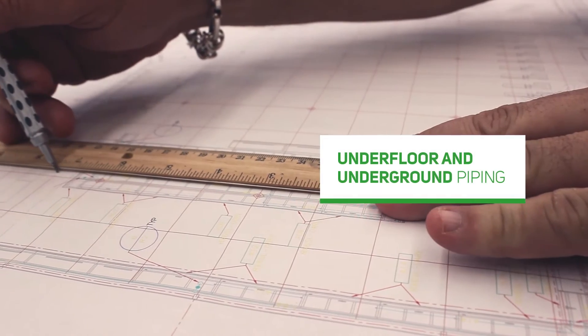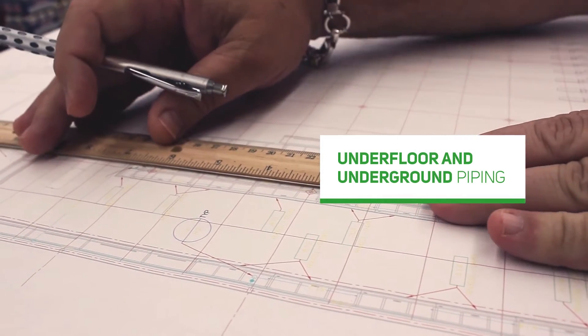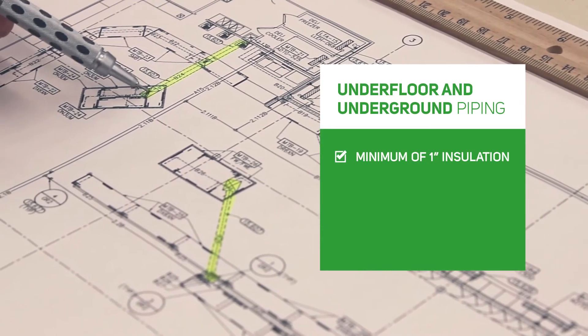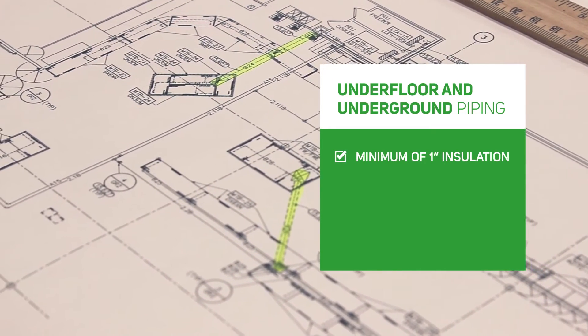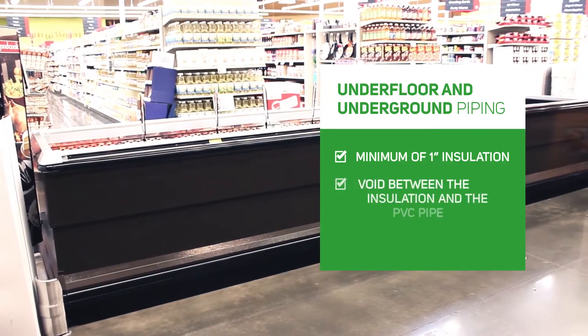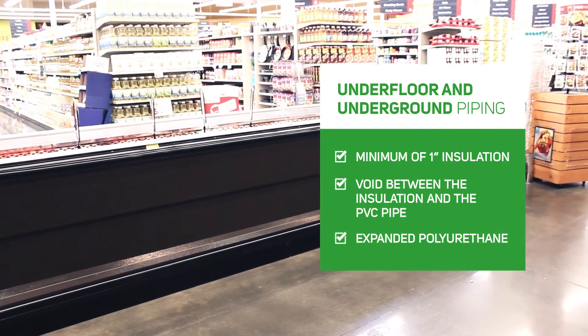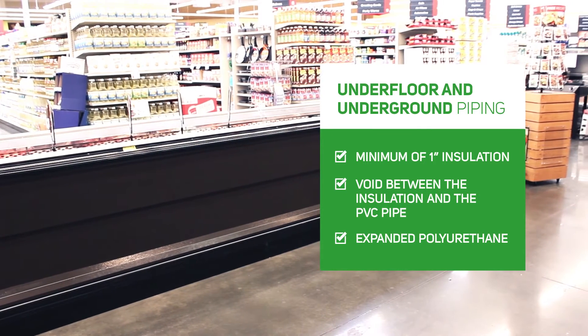Caution should be taken with underfloor and underground piping. If this option is chosen, a minimum of one-inch insulation should be used inside the PVC piping to prevent damage to the insulation materials. Also, voids between the insulation and the end of the PVC pipe should be filled with expanded polyurethane foam to create an airtight seal.